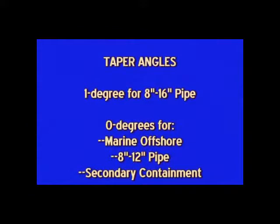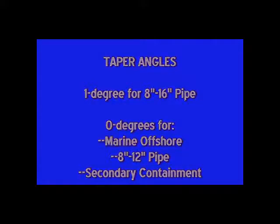Be sure the tool is set to the proper taper angle: 1 degree for 8 inch to 16 inch pipe, or 0 degrees for marine offshore 8 to 12 inch pipe and secondary containment products.